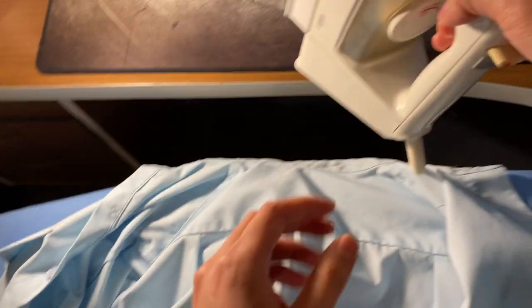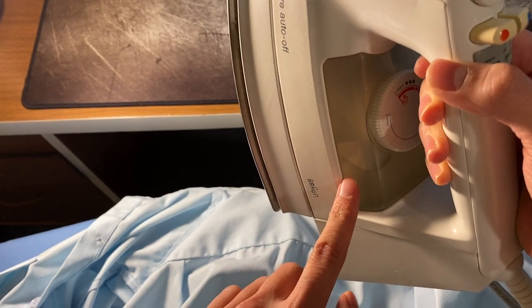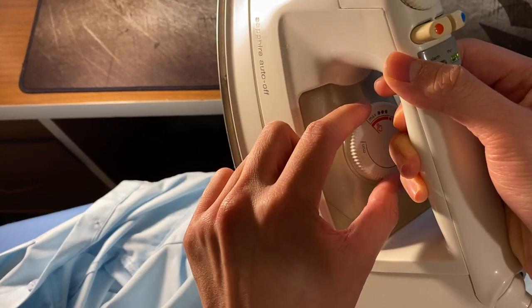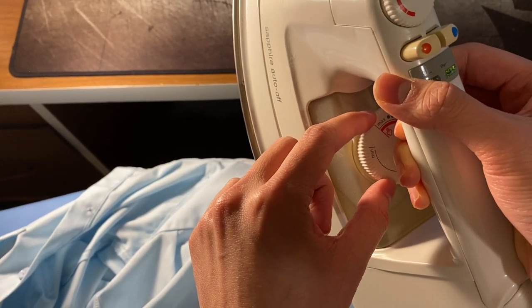To begin, make sure your iron is plugged in. Take a look to make sure that your water is filled up. In terms of temperature setting, I usually just have it set close to max — highest temperature — and also most of them on the steam setting.